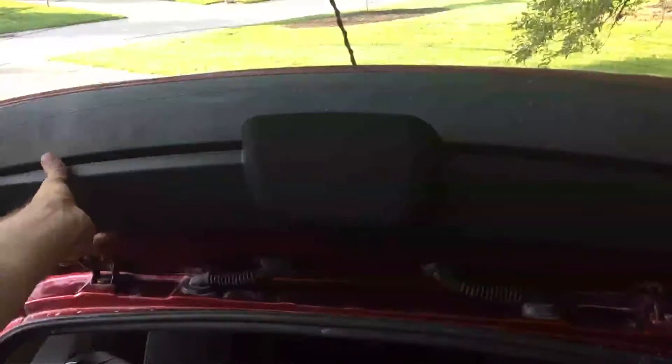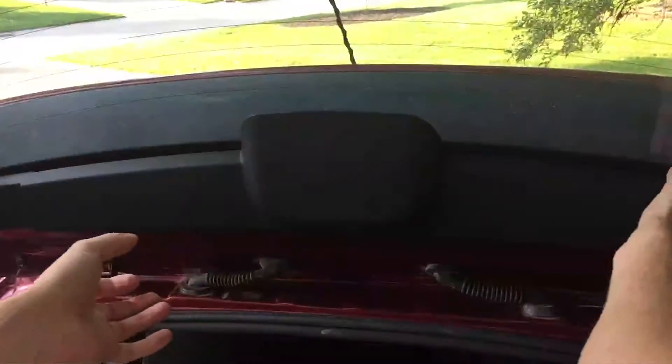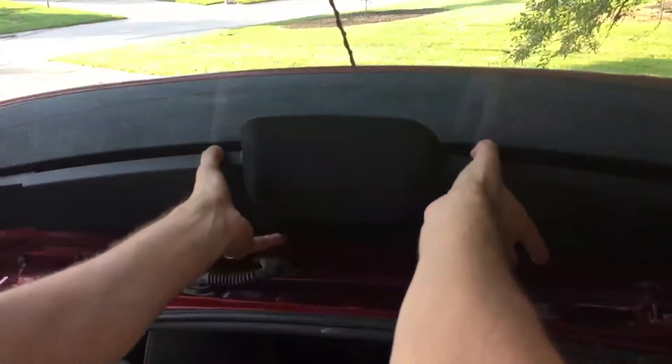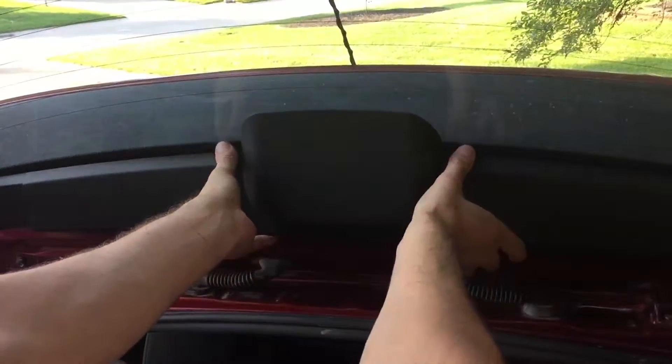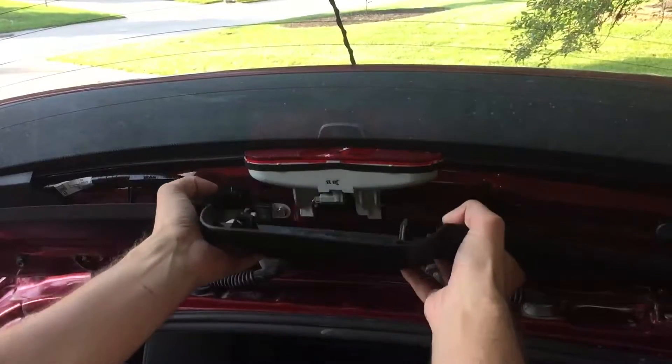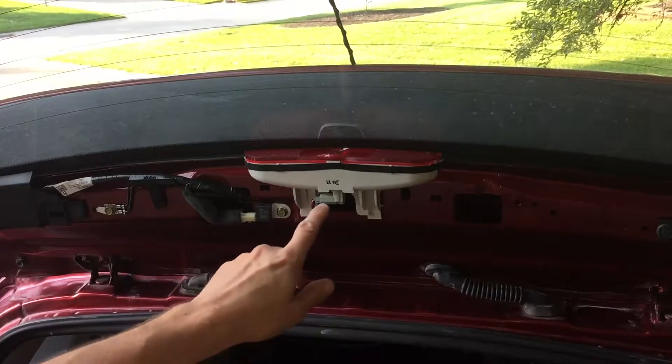To replace the third brake light, we first open up the trunk. There you can see a little plastic cover that is held in place by four clips. You can remove it by just pulling on the cover and it should pop right out.